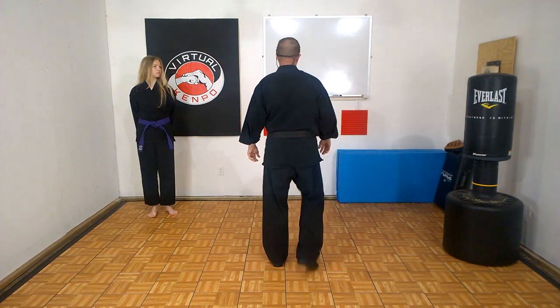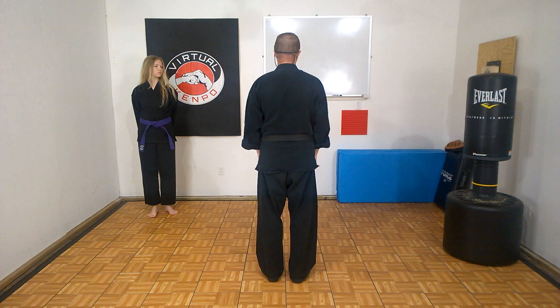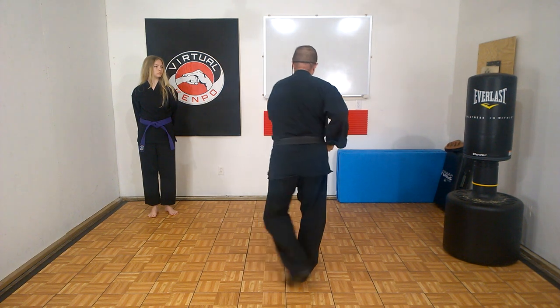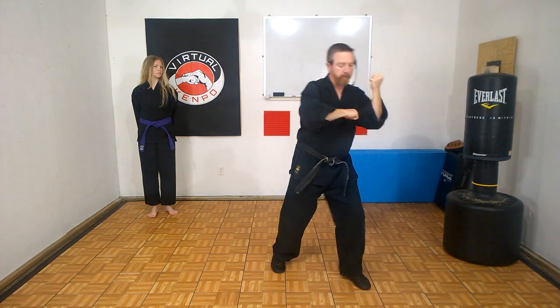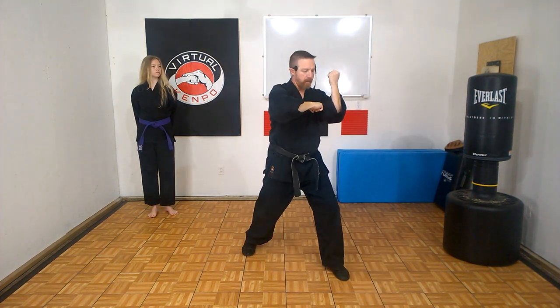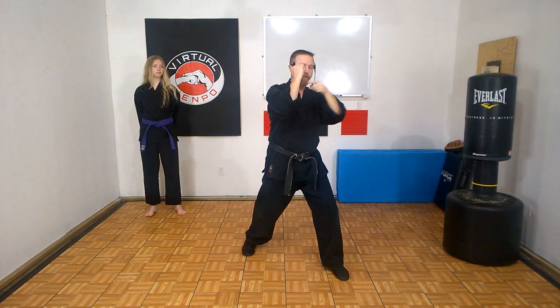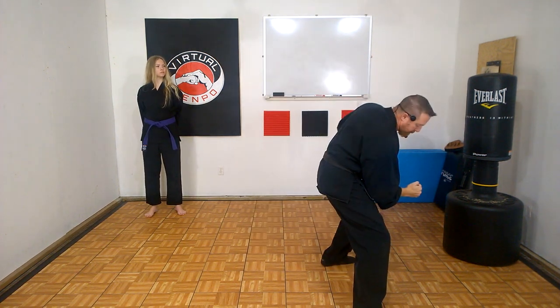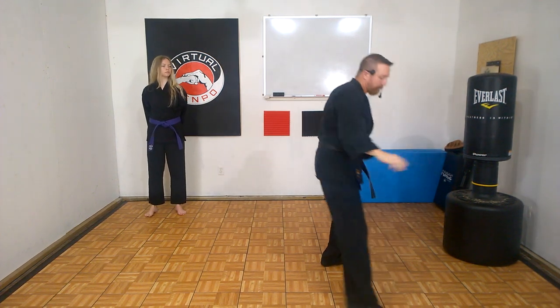Let's do it together: getting choked from behind, hidden fist, step back, outward block, elbow into a hard bow. Grab the wrist, come through with that forearm, step, take them down — elbow, claw, elbow. And that is Chinese L Choke.